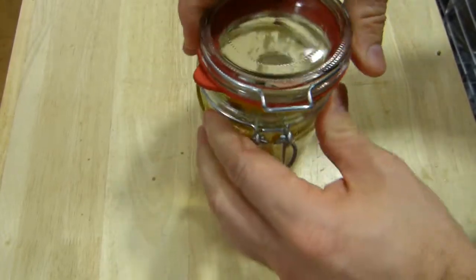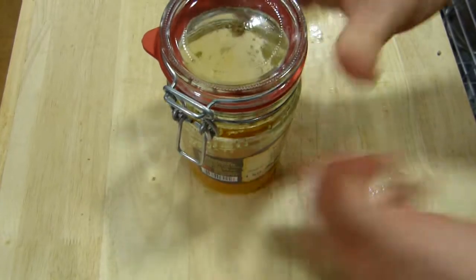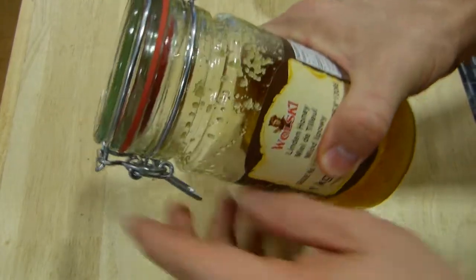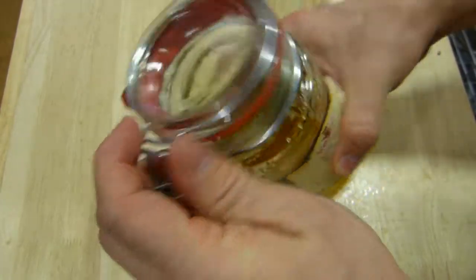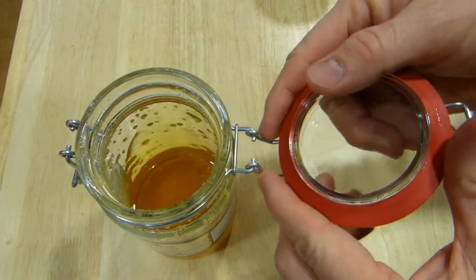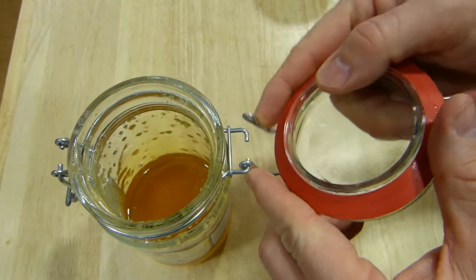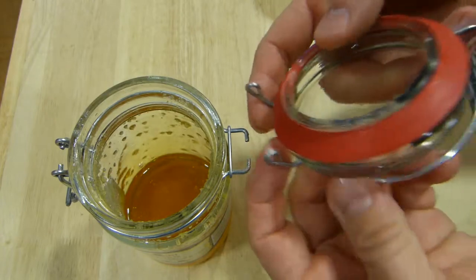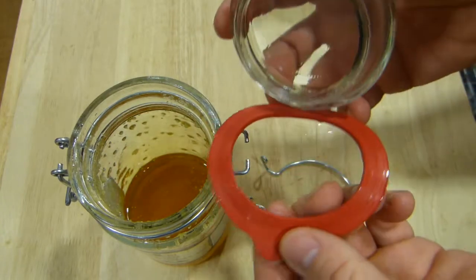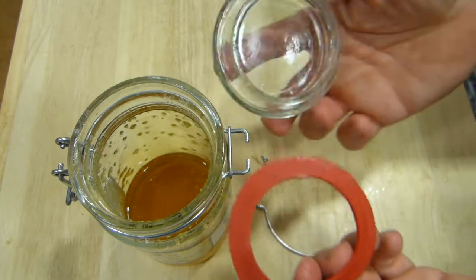This seal can be in any orientation. And then it works like this, compressing the seal, there. Let's take it apart one more time. Take it apart here by compressing these wire loops together, and this one just separates like so. This seal, of course, can be removed and you can have this tab on it facing any which way you like.